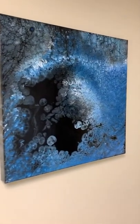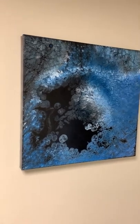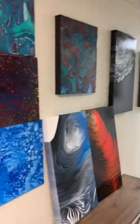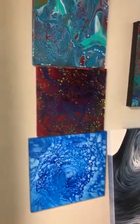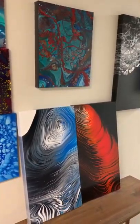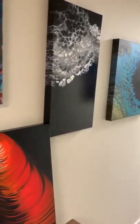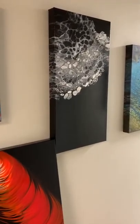Here's another ring pour. This is one of my first dump and swirl paintings — actually about a year ago. Here are a few other paintings, just some experimenting. There's the ring pours and just sort of an abstract piece right there.